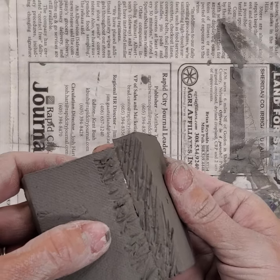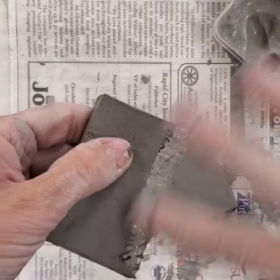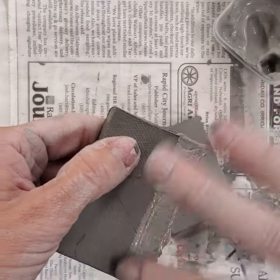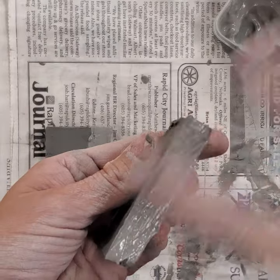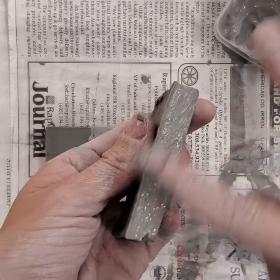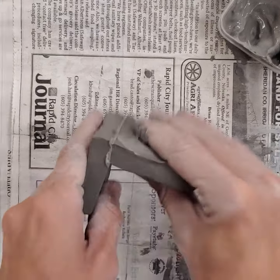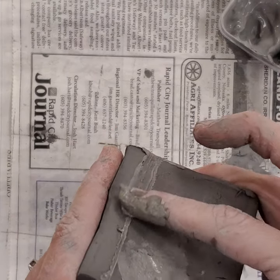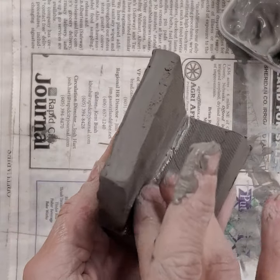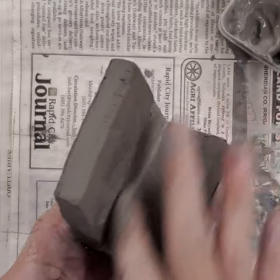What I do is score and slip the two pieces I'm going to attach together, making sure that I fill all those cracks and crevices, all those score marks on both sides, and then I'm just attaching those together. Wiggle to make sure that joint is secure, then push out any of the slip.